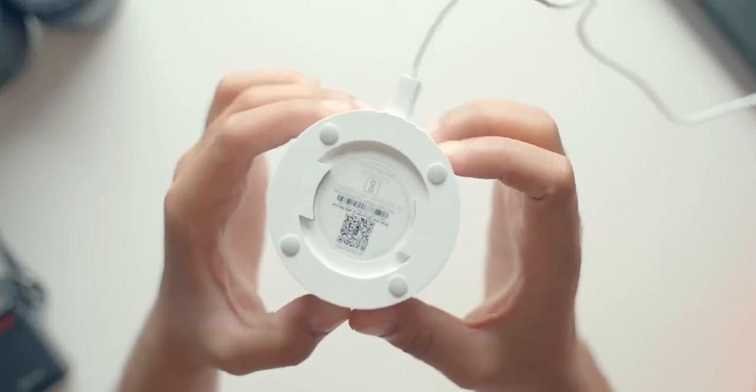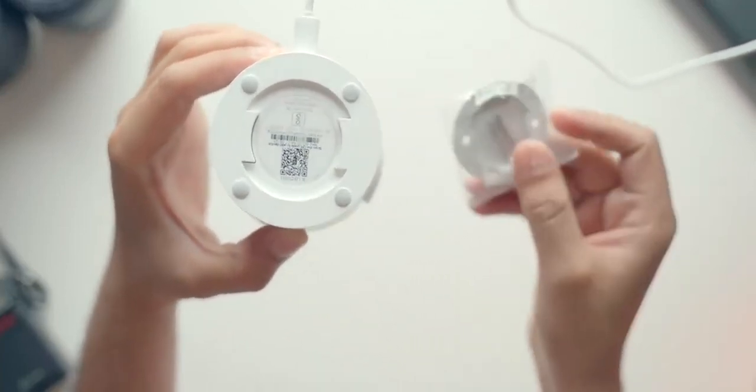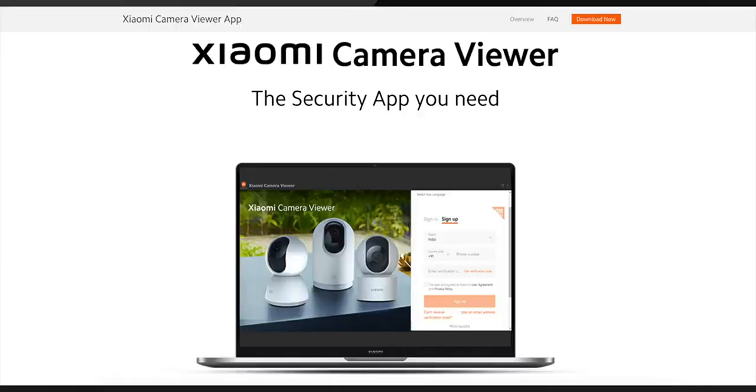These cameras can be wall mounted as well. You do get a bracket inside the box and using that bracket, you can wall mount these cameras. It works in any orientation — you can put it right side up or upside down as well, and it works really well. This time around, Xiaomi is also launching a Windows application for these cameras, so you can download the Windows application and watch the live feed of your cameras. Xiaomi has launched the Windows application and it is cross compatible with other cameras.